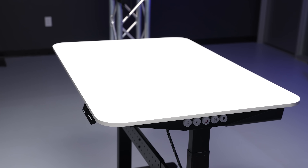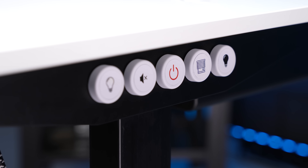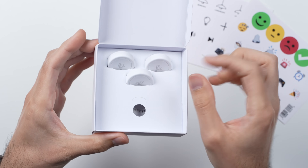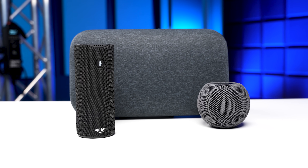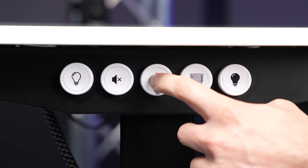It all kind of starts off here with this table. This is the Smart Desk 2 from Autonomous, and despite the smart in its name, it's pretty much just your standard motorized table. But what truly makes it smart are these buttons we have installed on the side. These buttons are from a company called Flic, and I am a huge fan of them. They're battery operated, so you can stick them just about anywhere you want, and using them is just so much more convenient than having to talk to a smart speaker, especially for things you do all the time. We have five of them installed here side by side, as well as a few others scattered around, and with them we can basically control the entire studio.